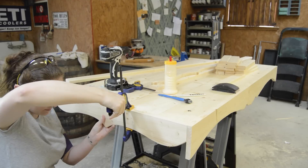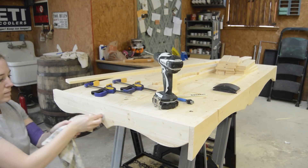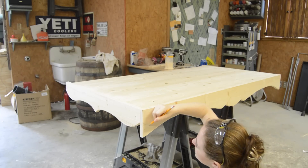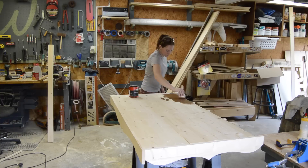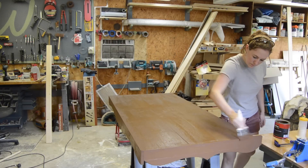Thinking that looked much better, I put in a few pocket holes and attached it on the back side. Then I started hating how the front flowed into the side, so I decided to change the head as well. I do have templates of all of these pieces, so if you decide to make one you won't have to do all of this backtracking.